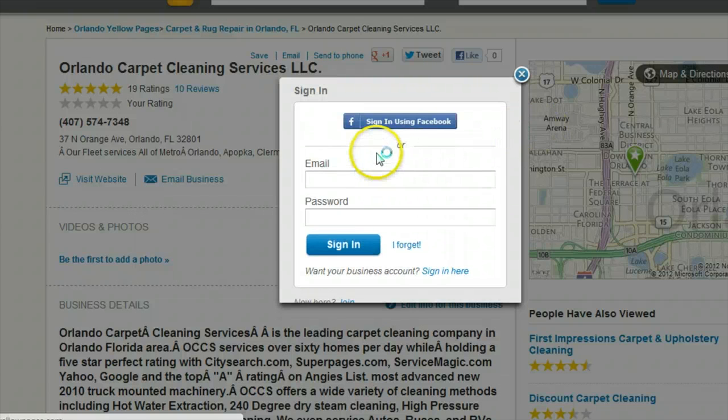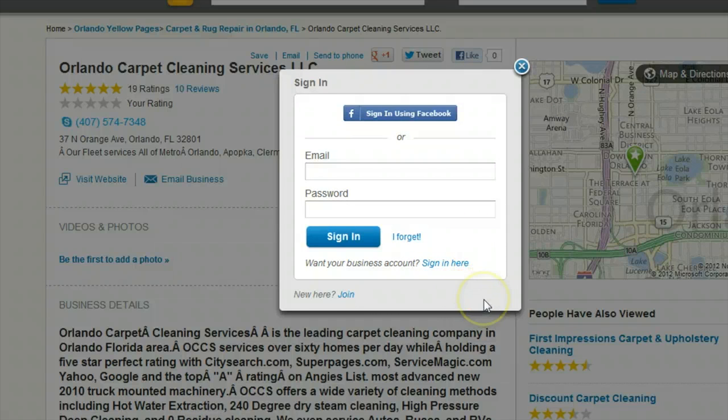A great way to make this easy for your customers is to include a link to these sites on your company's website.